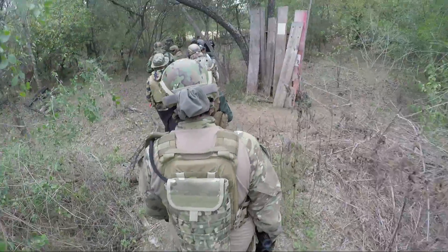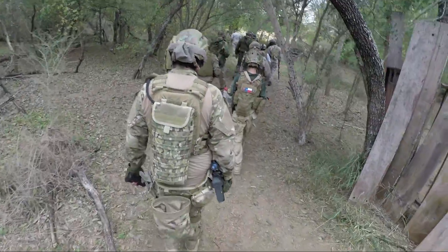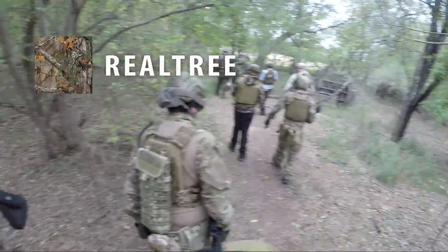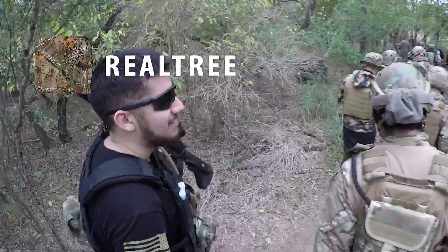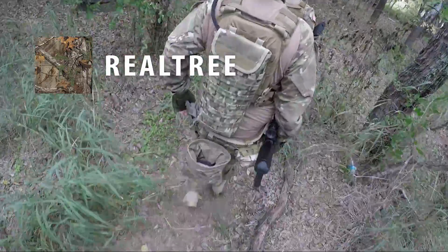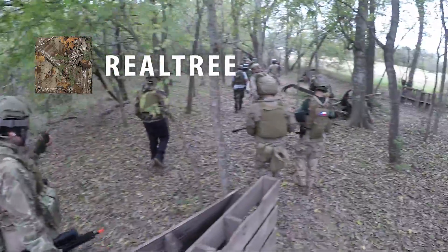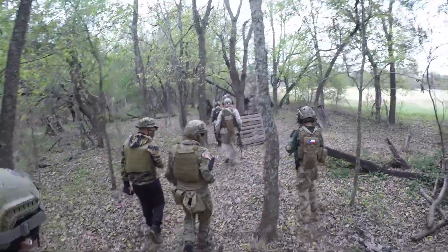If you don't have surplus stores nearby or you're on a really tight budget, go to your local Walmart and grab some Real Tree camo — usually in the hunting section or boys clothing section. You can find it at any hunting store. It will work just fine in most environments, especially woodland, and it'll work better than any black hoodie or even solid tan or green hoodie because it has that disruptive camouflage pattern.